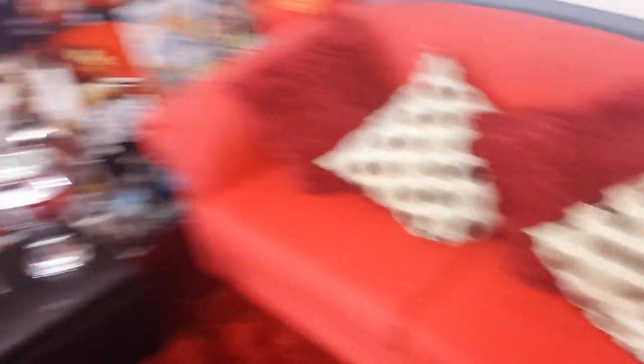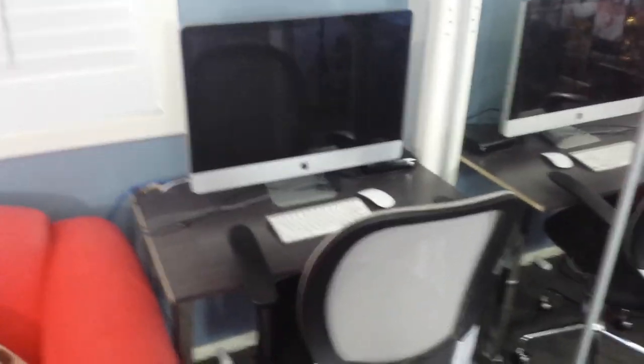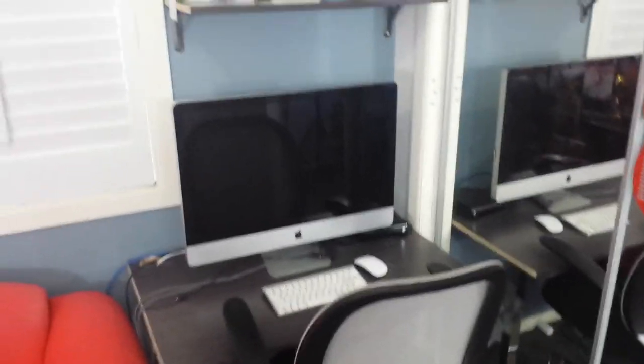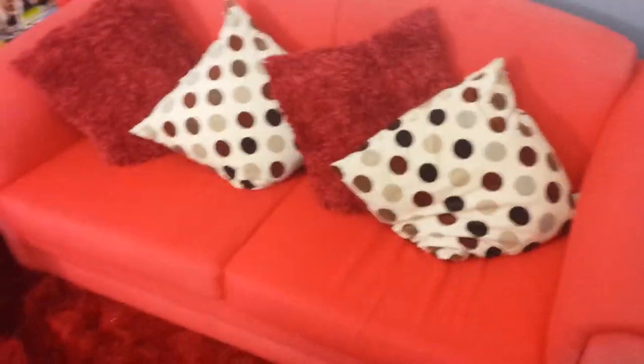I like being on my couch gaming. I like being on my couch surfing the web. I like being on my couch on social media. I only like being at my desk when I edit my videos — that's the only time. Couch versus an office chair: that's not even an argument, that's not even a debate. It's hands down — we know which one is going to win.